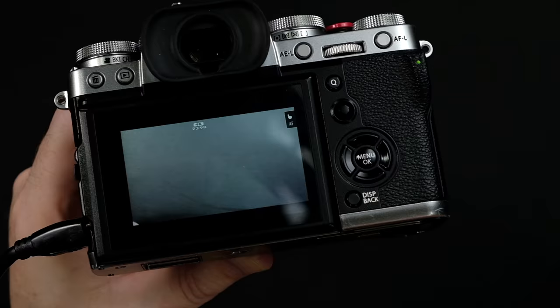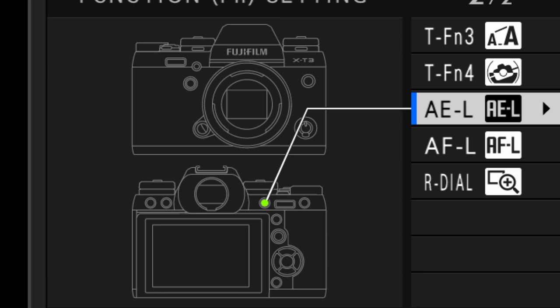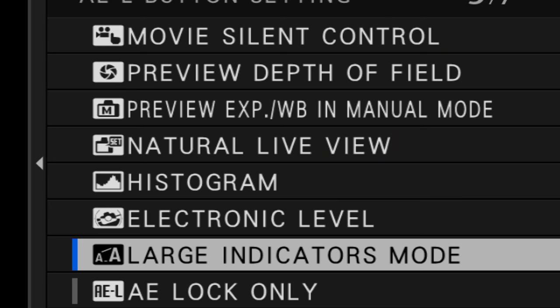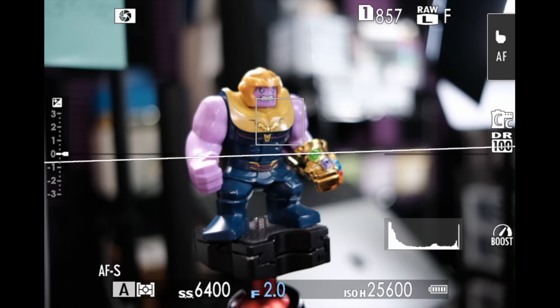The depth of field preview is available in manual mode — if you have the other dials set to a fixed value and you rotate your aperture ring, you can see a depth of field preview. To enable a button to show you your depth of field preview, just press and hold down the DISP back button until the menu appears. Then choose the button you want to assign it to. For this demo, I'm going to assign it to the auto exposure lock button on the X-T3, but you can assign it to any button you want. Look for the choice that says 'preview depth of field' — it looks like a little set of aperture blades. Now, if you have everything in auto and start to rotate your aperture ring, nothing's happening. Press the button you assigned — it functions like a toggle switch, so just press it once. Look at the upper left corner of the screen — and now when I turn the aperture ring, you can see the depth of field preview.